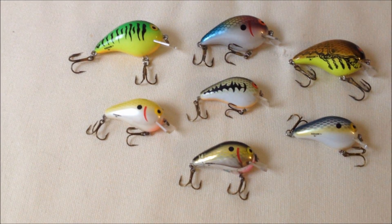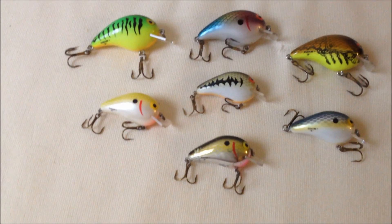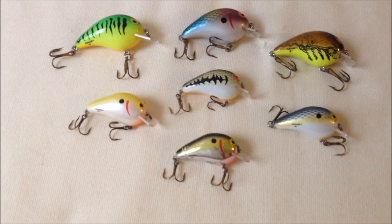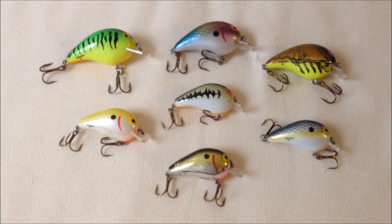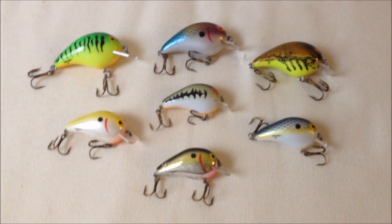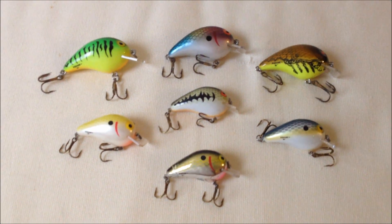These are also really good in small ponds because they're about the size of your thumb. They may not catch the big fish — or they probably will catch the big fish — but they're not a trophy bait. They will catch every fish, and little bass just can't resist them.